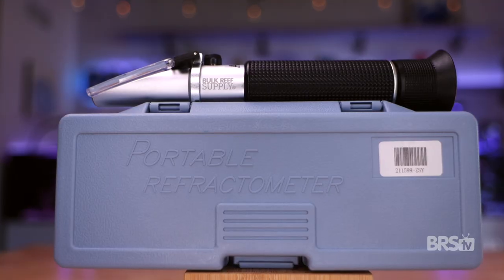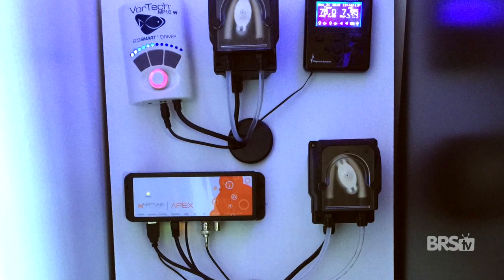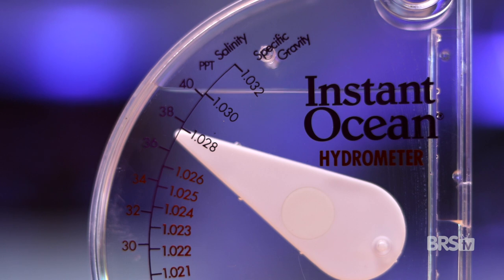A refractometer was the first tool I bought to measure the salinity of my tank water. Then I got an old school Apex and used the included salinity probe. I went handheld digital with the Hanna Salinity Tester. Somewhere in the middle there, I bought a handheld hydrometer, but that phase in the reefing hobby for me was very short-lived. Today we're gonna talk about what may be the final phase in my salinity journey: the Tropic Marin High Precision Hydrometer.